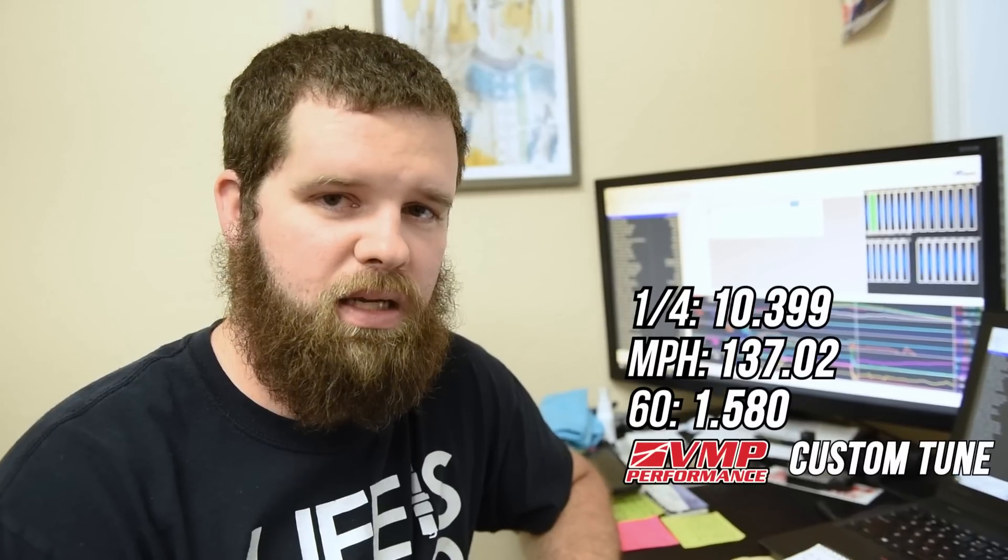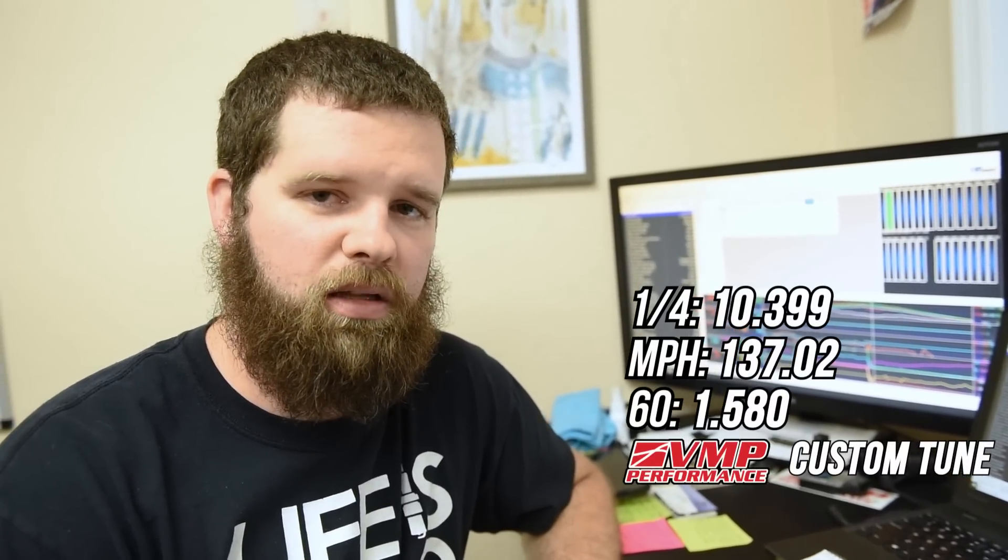So we're back at the shop now after running the car on the Roush tune. As you saw in the video just before this, the car ran 11.154 at 127 on the Roush calibration with 93 octane and boost stain in the tank. On our calibration, as you guys saw before that, it ran 10.399 at 137 with the 93 octane and boost stain in the tank.